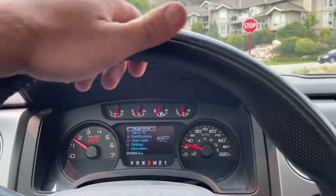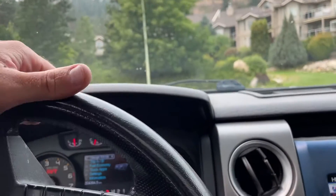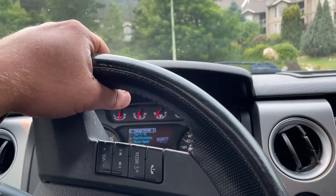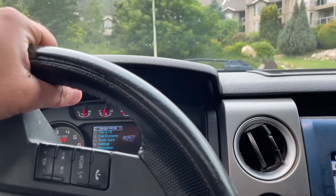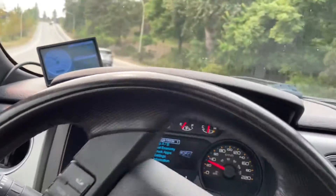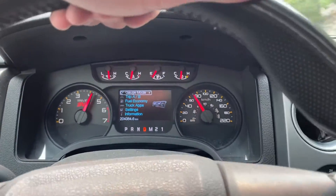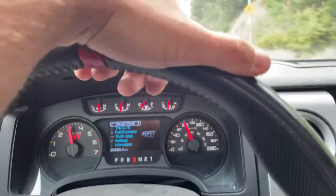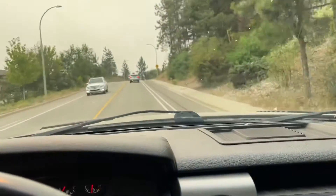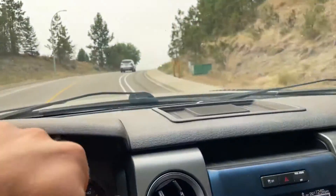Supercharger sounds nice. Not too many out there with the Whipple — all of them are either Roush supercharged. That's more or less quarter throttle. That's the truck.